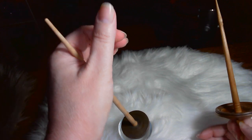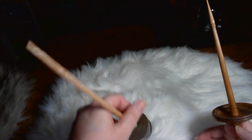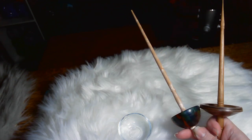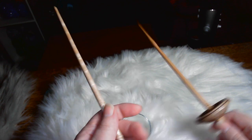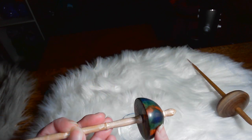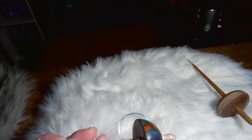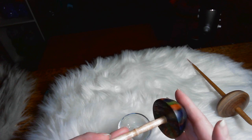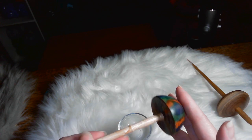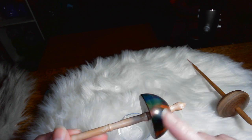Tibetans are fast, and if you ever want to learn to spin on a supported spindle, a Tibetan is one of the best ones to start out with. This one is what they call eucalyptus wood — the guy that made it lives in Florida and has a eucalyptus tree in his yard. Eucalyptus wood, if you've ever seen it, is all kinds of different colors — it's gorgeous. But it doesn't have those colors until a certain time of growth. His didn't have those colors, so it's just solid eucalyptus wood, but he stained it to look like eucalyptus wood.